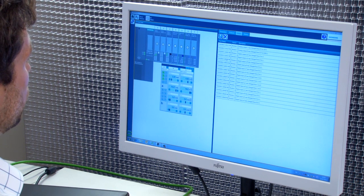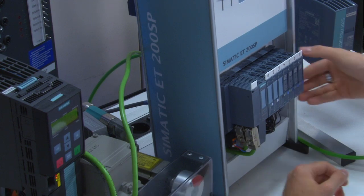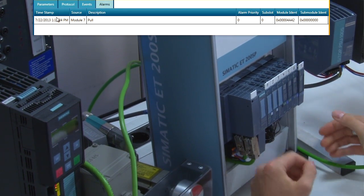PRONETA also automatically detects and displays errors in the station, if there are any. Here, for example, a module was pulled and plugged again.